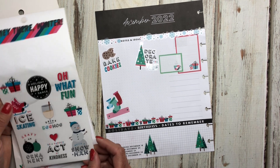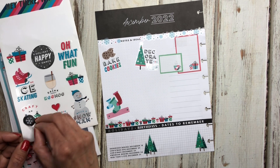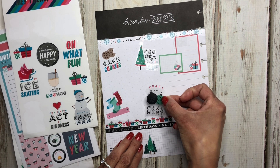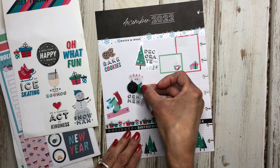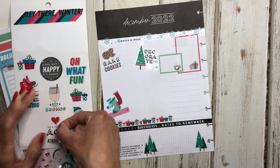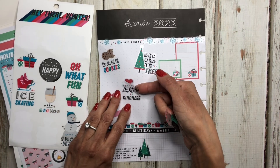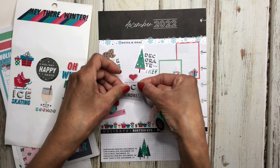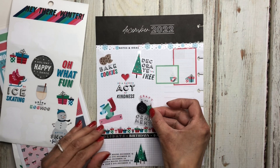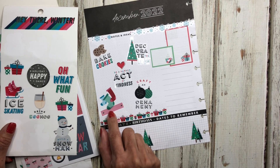Ice skating — we don't do ice skating. Build a snowman — there's no snowmen to be built here in Arizona unless you're going to Flagstaff. 'Craft an ornament' — I think I'm going to put that one because me and Jade like to do crafts, so we might craft an ornament. 'Do a random act of kindness' — that sounds good, we'll put that one right in the middle. I like the way that looks — it's cute.